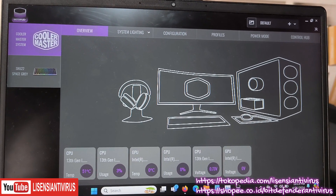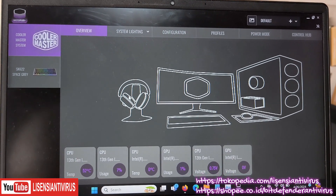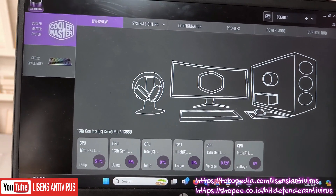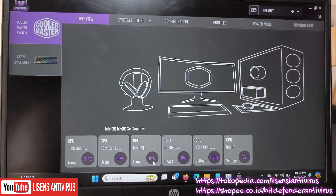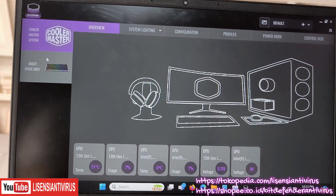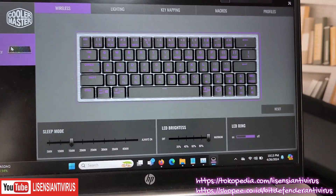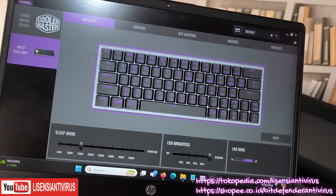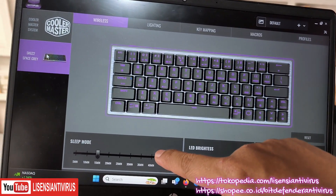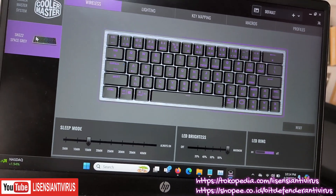Tadi teman-teman bisa download dan ikuti petunjuk dari sebelumnya. Ini Cooler Master System bisa detect perangkat apa saja yang ada. Bisa jadi menu untuk melihat CPU temperatur, usage, dan lain-lain. Tapi kita pakai ini untuk device SK622. Di sini bisa atur kecerahan, kemudian ada juga sleep mode supaya bisa hemat baterai.